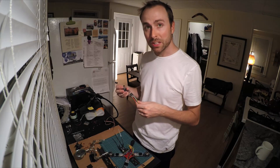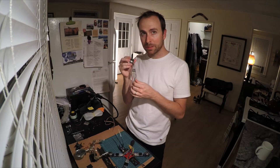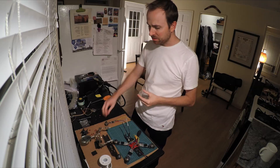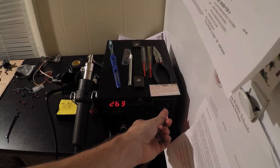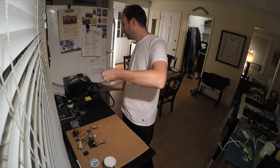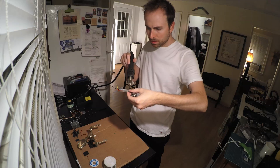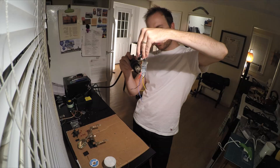Another new skill I had to learn while making this drone was heat shrinking. This is one of the motor's engine speed controllers and I'm going to put heat shrink over it. This is the hot air gun — this controls the temperature and this controls the speed of the air. You take it and go like this, and it shrinks around the electronics.